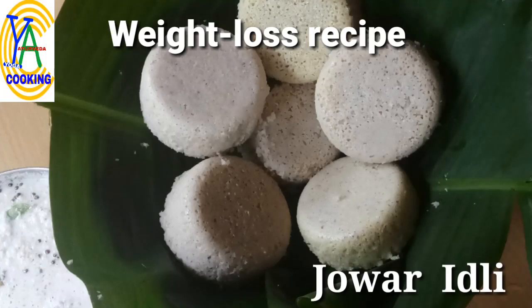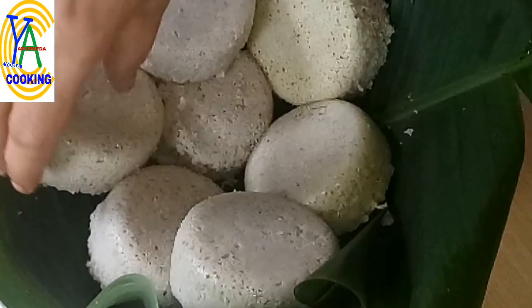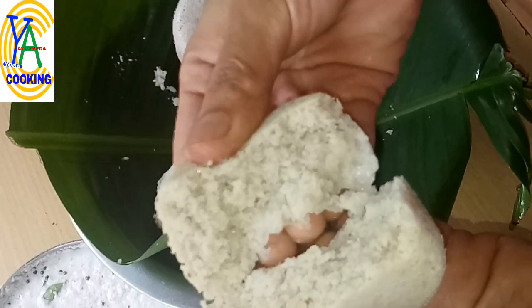Namaste friends, welcome back to our channel. Today I would like to share another healthy recipe with jowar — jowar idli, an ideal breakfast for the whole family. It is gluten free with a low glycemic index, rich with fiber, and filling in nature.